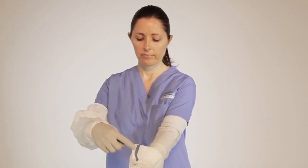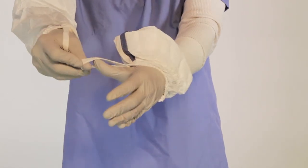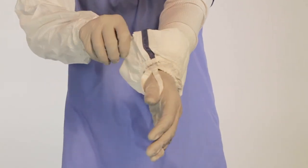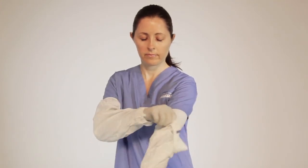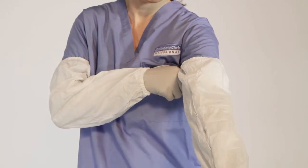Locate the blue line again. Position the opening to align the thumb loop to the thumb. Place the thumb loop over the thumb. Touching the side with the blue line, pull the sleeve up the arm to the bicep to complete the donning process.